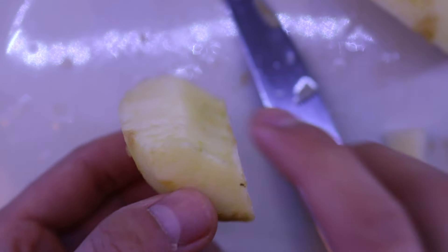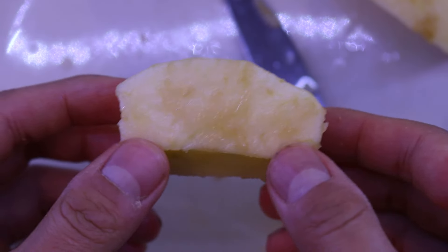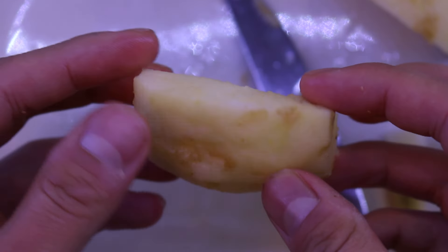This should leave you with just a piece of apple that you could use in a salad, in some pie, or just snack on as is.